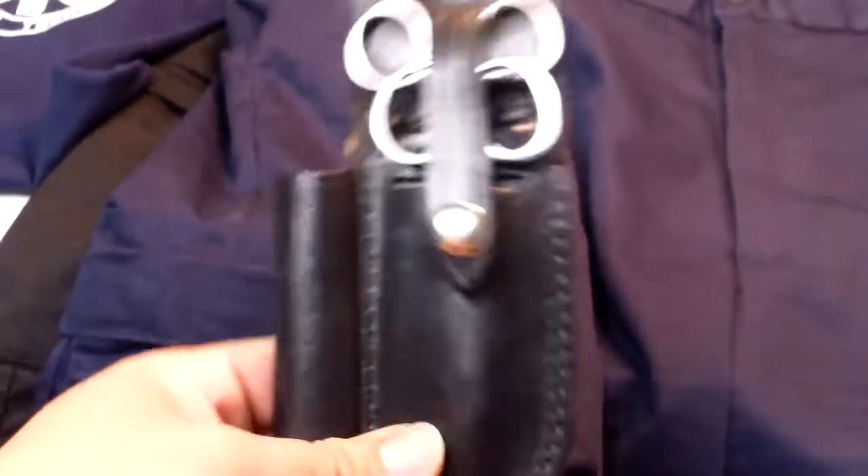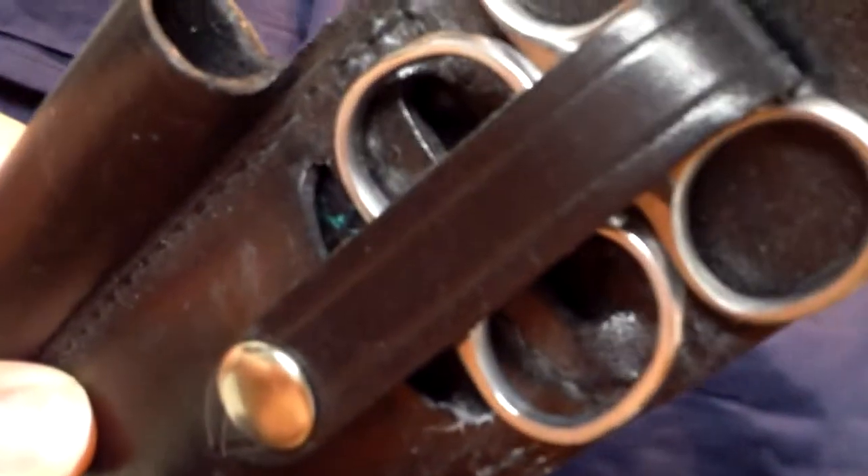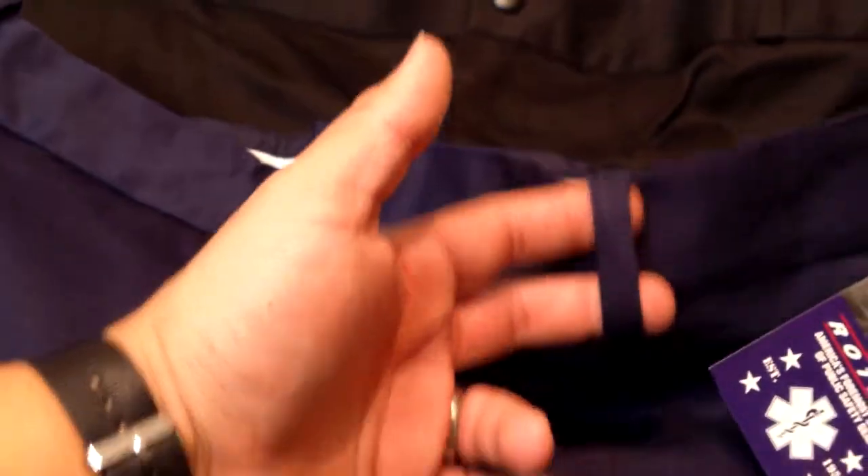Modern EMS doesn't really use the holsters anymore because, for example, if I carry trauma shears in the pouch and they get bloodied and covered with all that gross stuff, then I put them back in this pouch - that pouch probably isn't going to be able to get fully cleaned. That's one of the biggest reasons I don't really use those anymore.